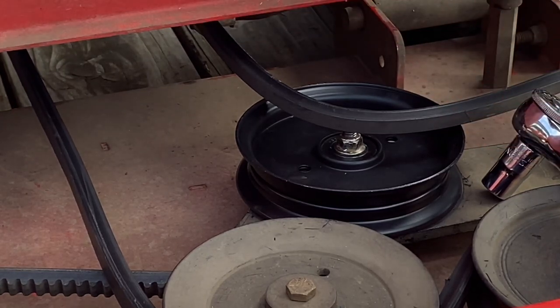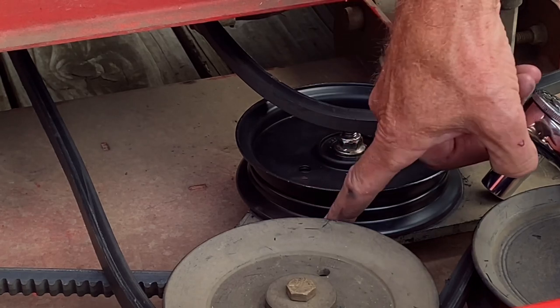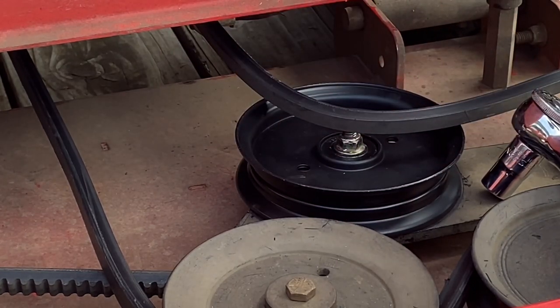All it is is a little buzzer bolt and nut. What this does is it keeps this little arm - it keeps this belt right here from jumping off the pulley, but it's in the way right now.